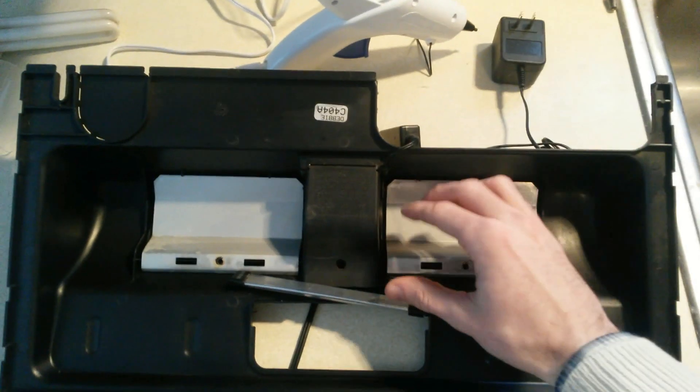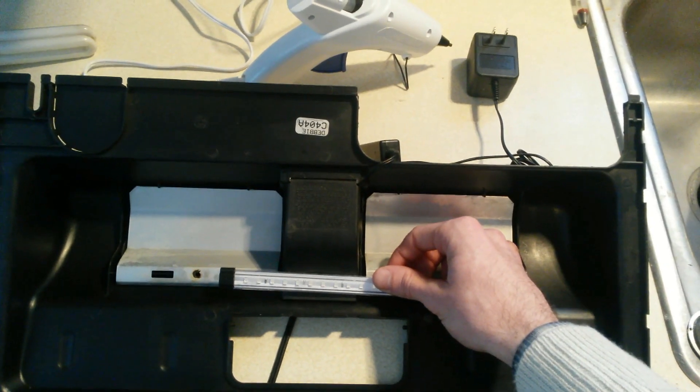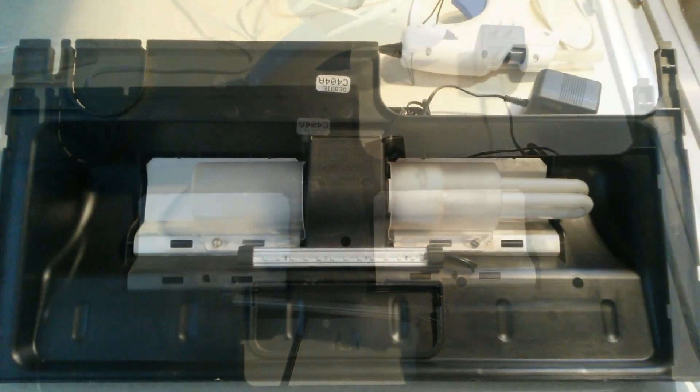We're going to use hot glue to glue the LED strip onto the underside of the hood. I'm going to make a quick cut, do the glue, glue everything into place, show you where I ended up putting it, and we'll see what it looks like on the tank.